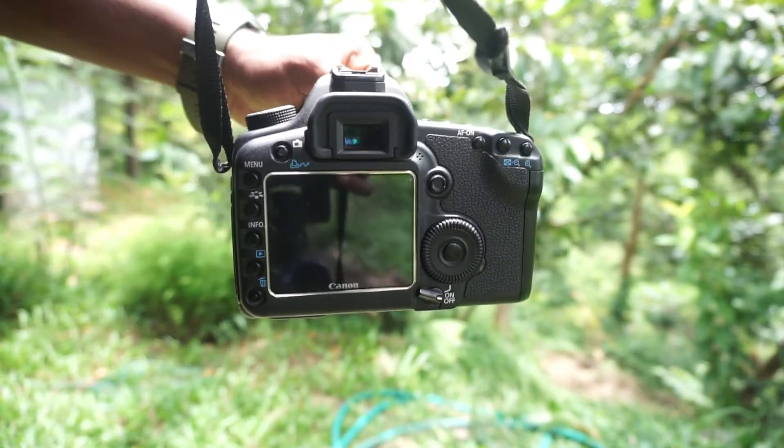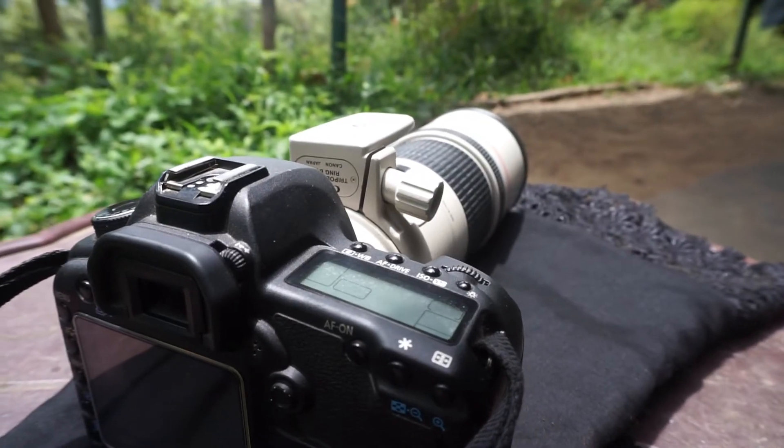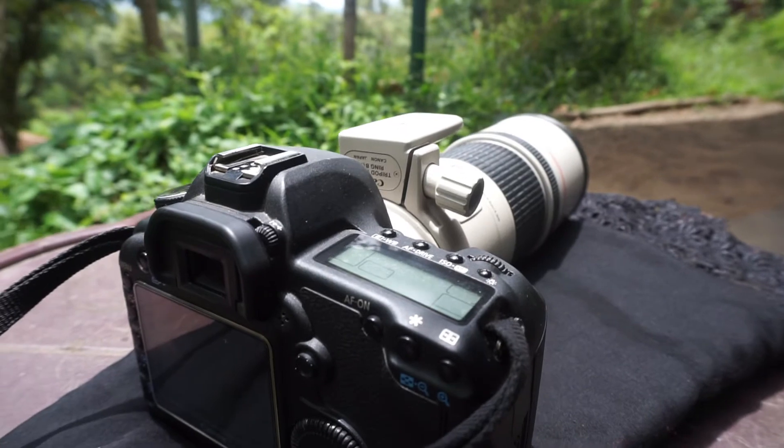So let me start with the advantages of buying this camera in 2020. First and foremost, this camera is very affordable in the US market — you can get it for around $250 to $500 on eBay or similar markets. It's very cheap, and it's a full-frame camera. Full frames are really expensive normally — you'd need to spend over a thousand dollars — but right now, since it's old, you can get a full-frame sensor for just $250.